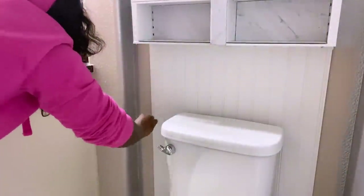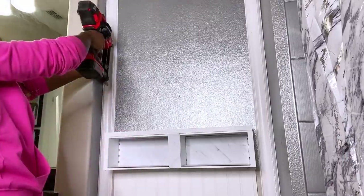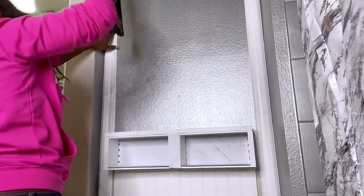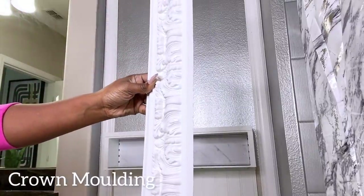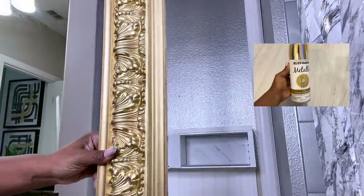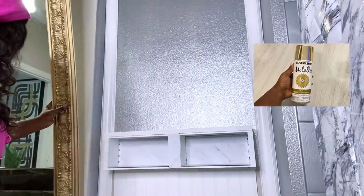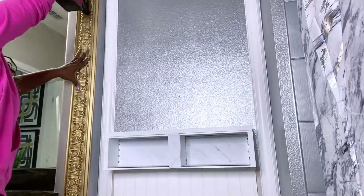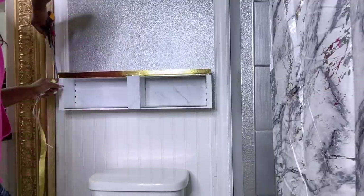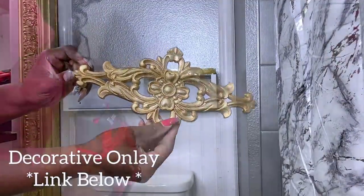I'll be covering up the corner and some parts of the wall with trim and crown molding. This particular one was spray painted gold because I want to mix gold and silver in this section. I want to add a little bit of gold on the crate by using tape and a decorative onlay that has been spray painted gold.